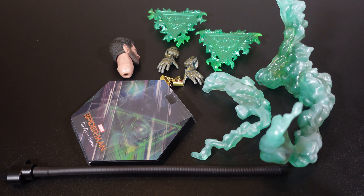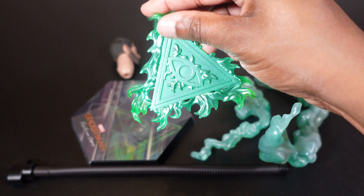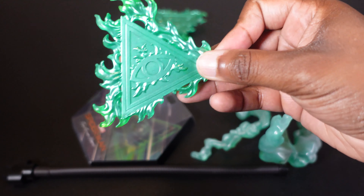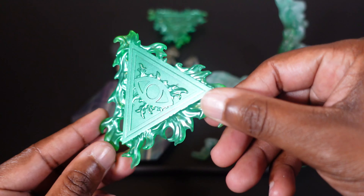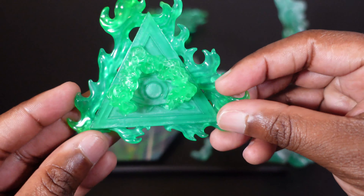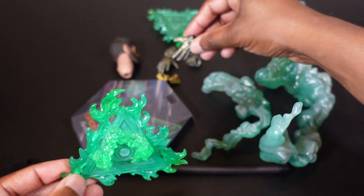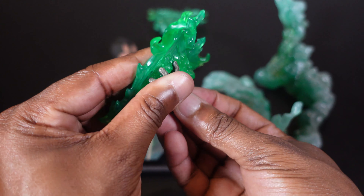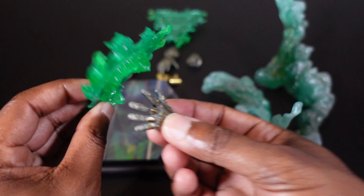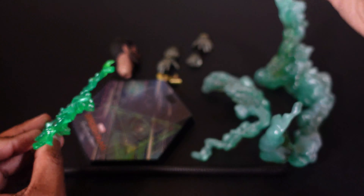Here's all the accessories that come with Mysterio. First up, we're going to look at these little effects right here - these little magical Illuminati effects with the eye. They look real cool. They're kind of reminiscent of Doctor Strange and work the same way as the Doctor Strange mystical effects. They fit right on the hands - you just click them on - and they're a force-fit thing. You get two of those and they look awesome.